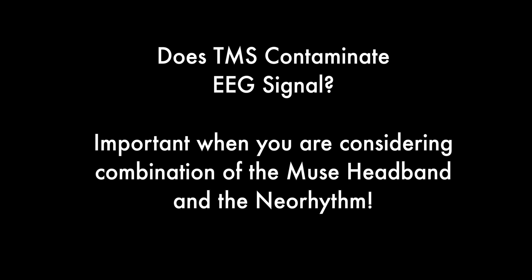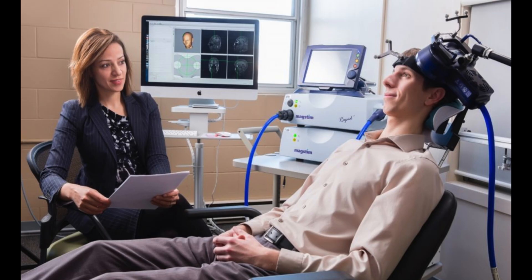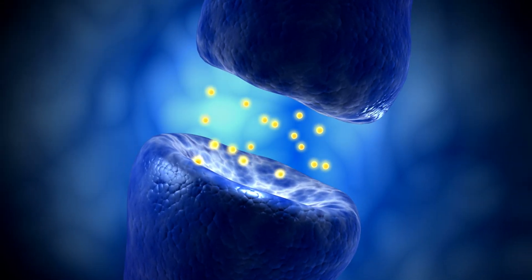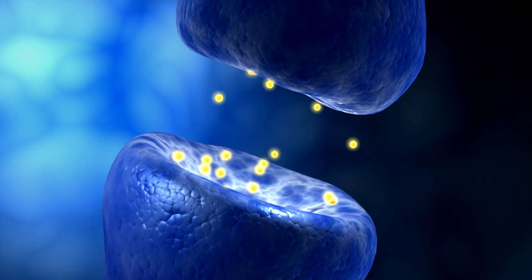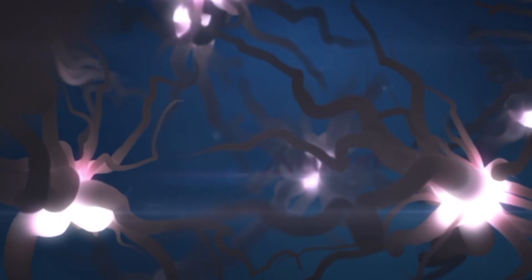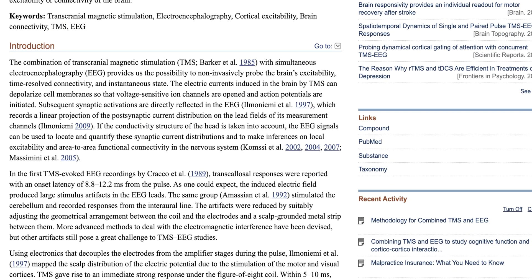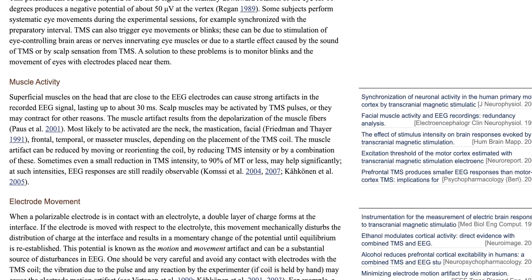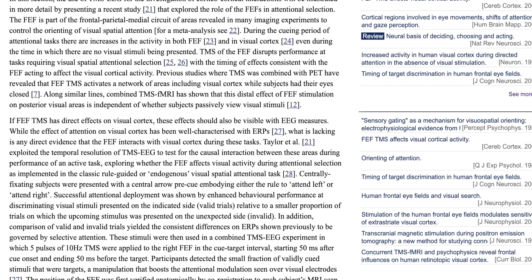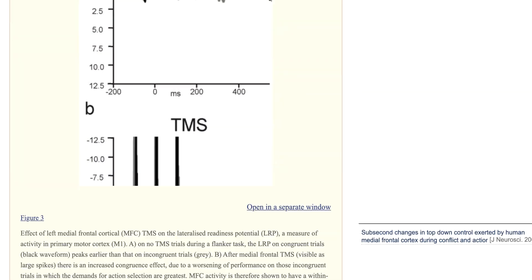Before moving on, I dove more into the research on the interaction between EEG and TMS. With clinical-grade rTMS machines used for treatment of depression and traumatic brain injury — the FDA-approved ones — they discharge magnetic pulses in the Tesla range, actually causing neurons to fire as action potentials. These pulses have significant discharge and disruption patterns, contaminating the EEG signal, much like what we saw from the direct electrical stimulation of the Halo Sport.